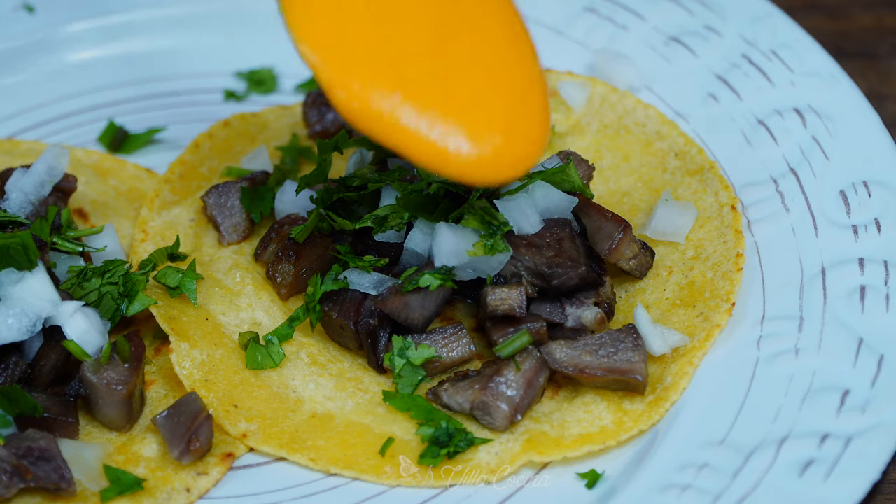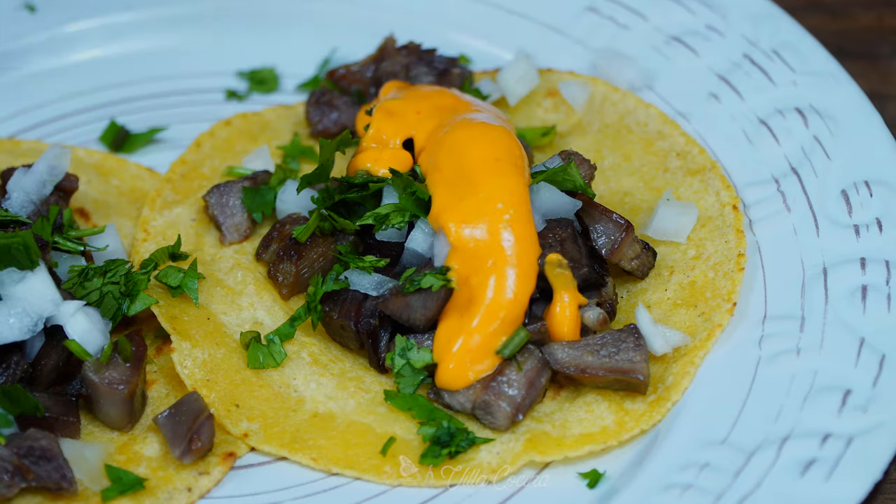Hi everyone and welcome to my kitchen. My name is Rosana and today is Tacos de Lengua Day. We are making beef tongue tacos. These are a true delicacy, melting your mouth delicious, very flavorful, so if you love Mexican food then you have to learn how to make these so you don't miss out. Let's get started.